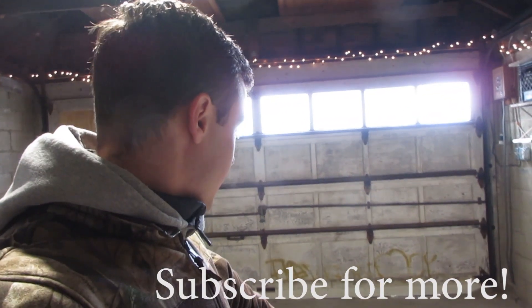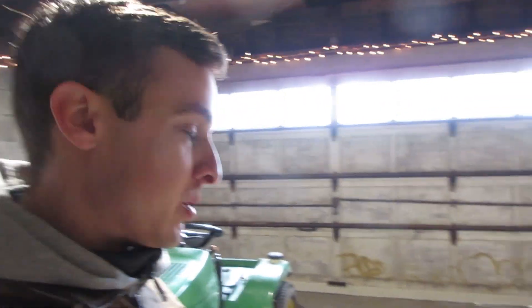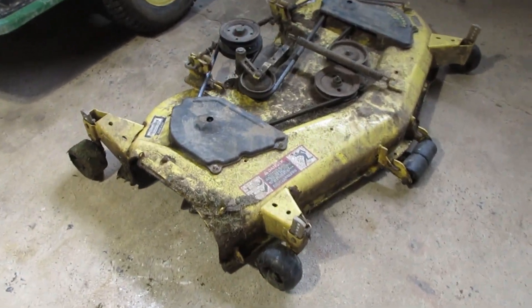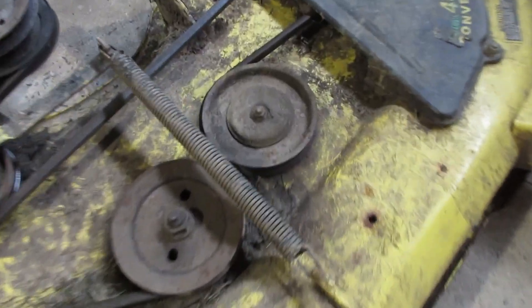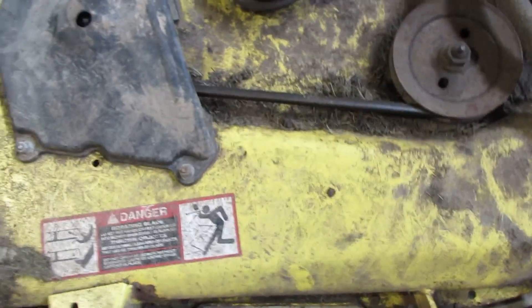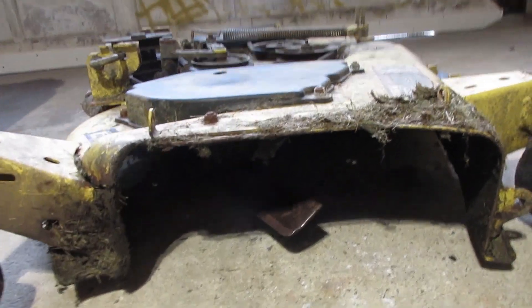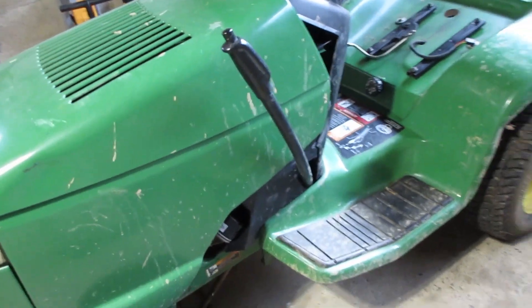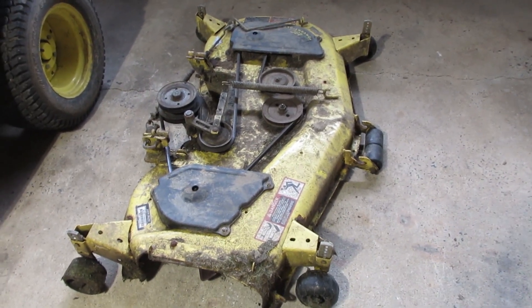What is going on guys, we're back in the shop again and we are working on the project $200 John Deere lawnmower. Today we are going to dive into this mower deck — as you can see it's been very neglected, super dirty and grimy, probably hasn't been greased in forever. I'm gonna first scrape out all the thick stuff from underneath and then take it out and pressure wash the whole thing.